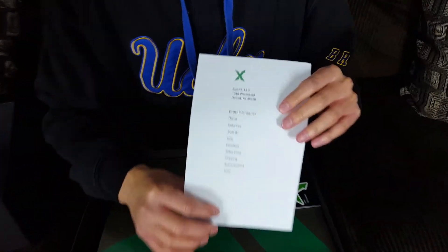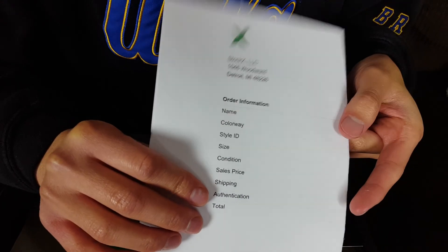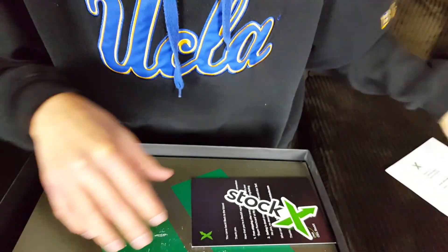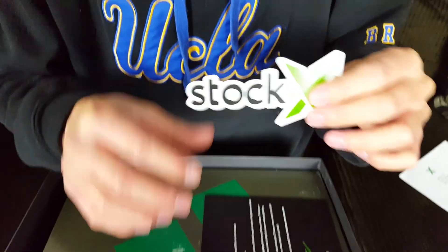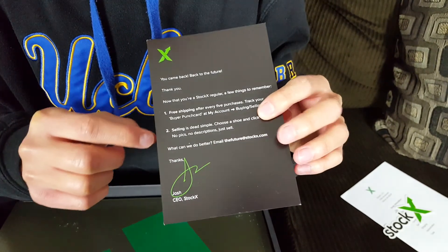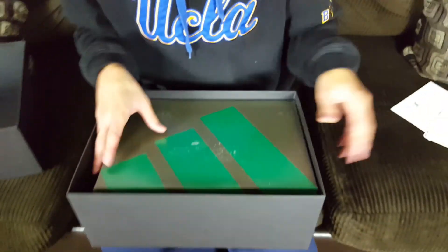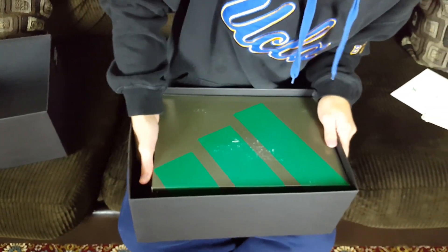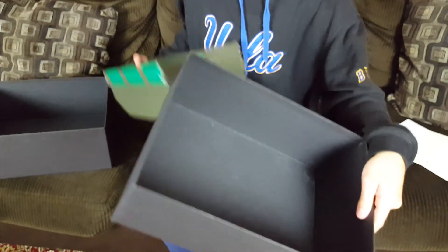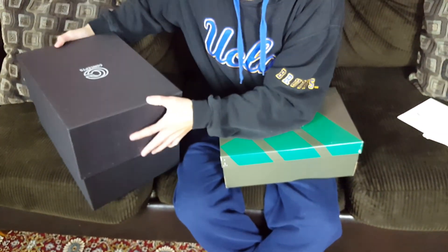I ordered these from StockX, so when you open the box you're hit with the StockX packaging. I'm not going to show the other side because it has my personal information, but this is how it should come. There's a StockX sticker and an authentication card confirming it was verified as a legit sneaker. Inside the box it's just a pitch black interior — nothing else.